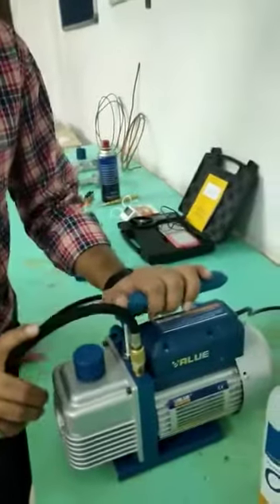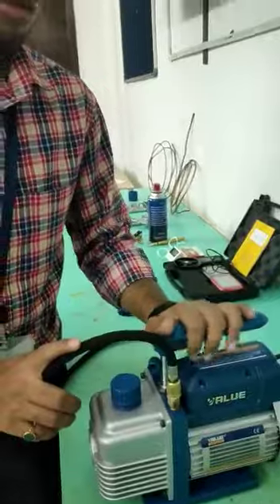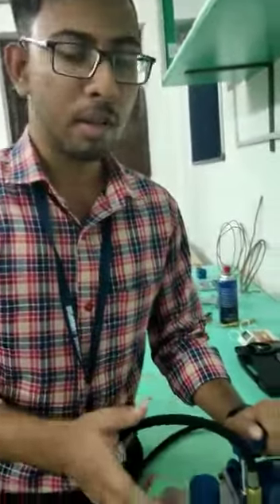So what is the use of this vacuum pump? It is used to create vacuum inside a compressor.